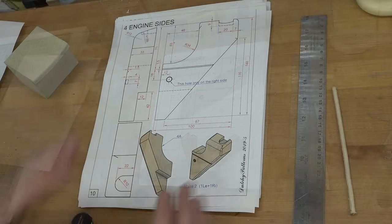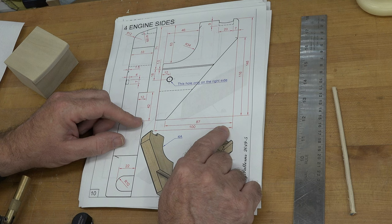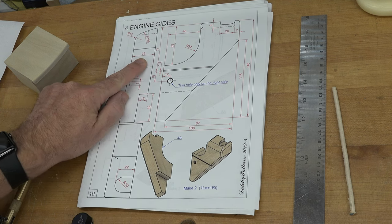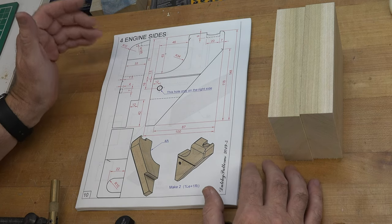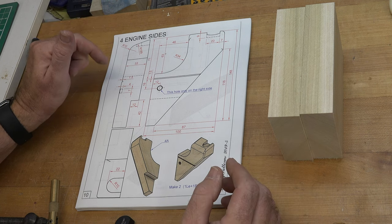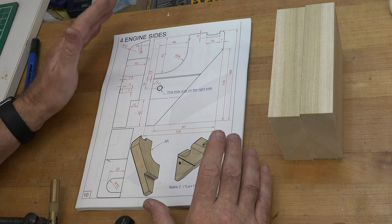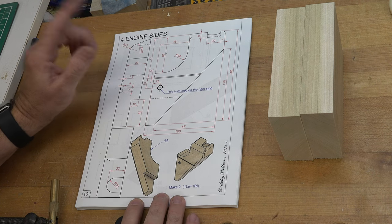Now let's move on to the engine sides. This piece looks difficult and does have some questionable areas that could be a little problematic. We're going to start with a square block measuring 100 by 148 millimeters, and it is going to be 33 millimeters thick. Let me get two of these blanks cut and then we can get into the difficult part. We need a right and a left — the same way we did with the rear axle pieces, make sure you keep your orientation in mind.